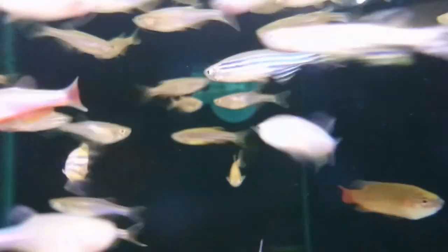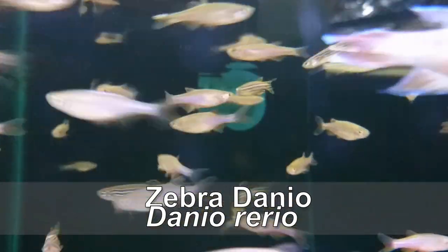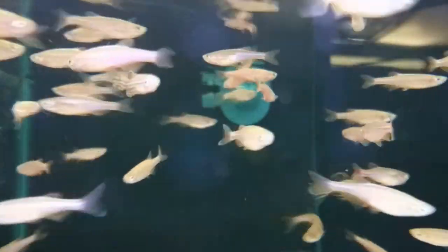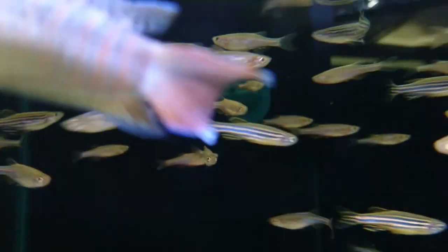A really common type of fish found in aquarium shops are types of danio, the most common of course being the zebra danio. However there are many types of danio and most of them are suitable for a cold water or temperate aquarium. They're very active fish and like to be kept in large groups, however they can be nippy and aggressive towards more docile species.